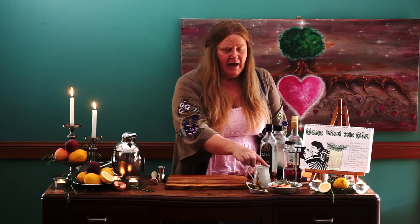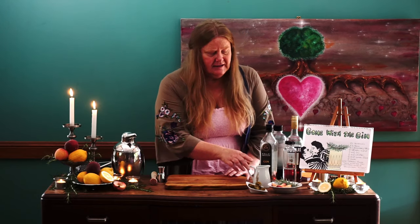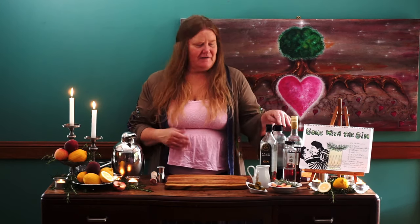There are eight ingredients in our Gone with the Gin. First up we have some jalapeños, some fresh peach, some fresh rosemary, some lemon juice, some simple sugar syrup, some gin, Campari, and to top it all off a little bit of soda water.